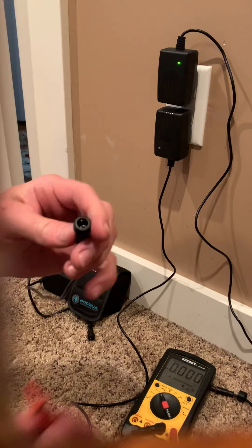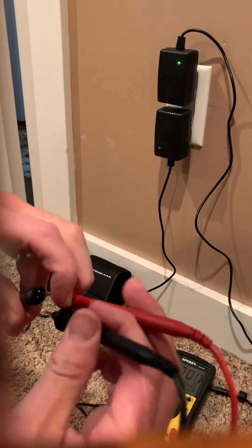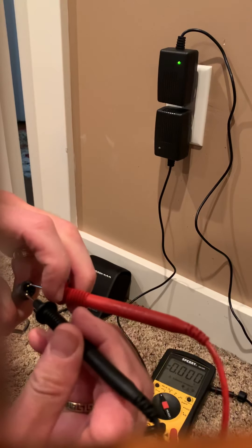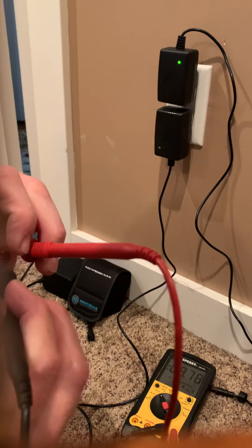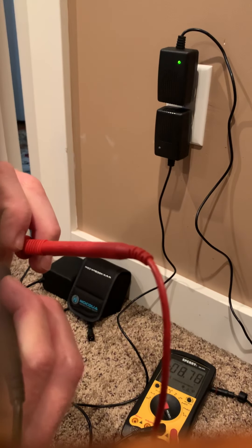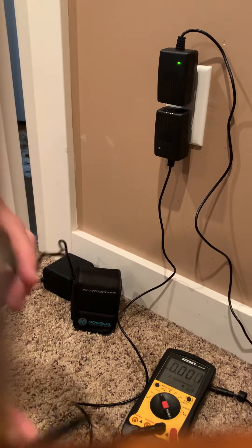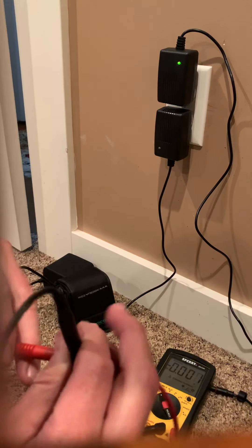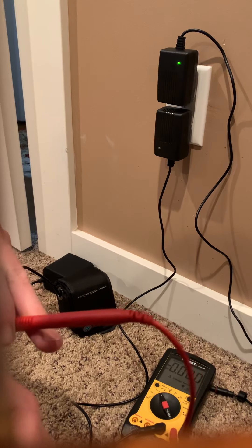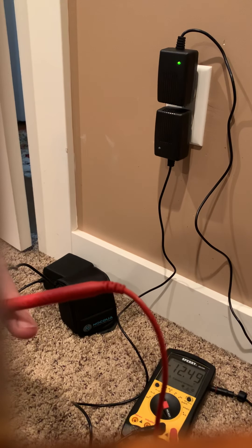On the battery side you do the same thing — put each one of your probes on the terminal. Try not to touch across them, that's not a good thing. The bad battery here reads 8.78 volts, so it's not reading correctly. This brand new battery that I charged up last night — if all goes well it should test 12 volts — and it reads 12.49. That's really really good.